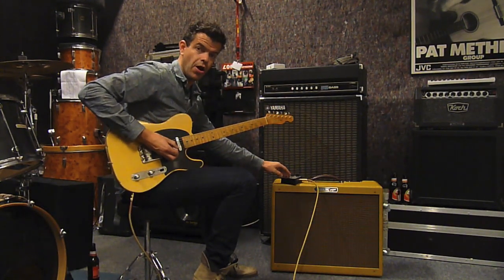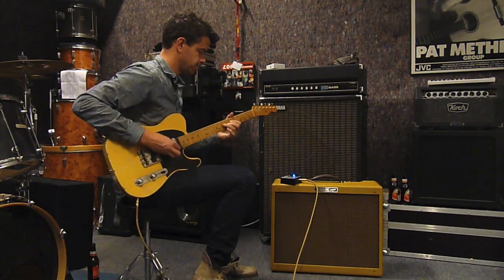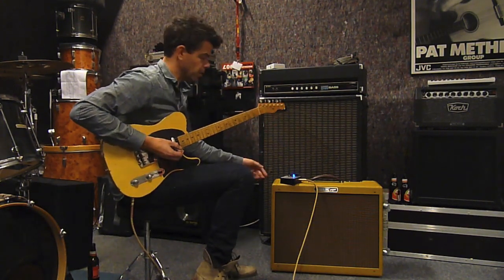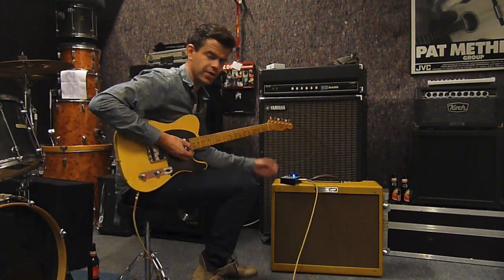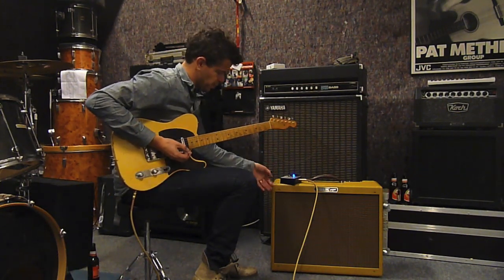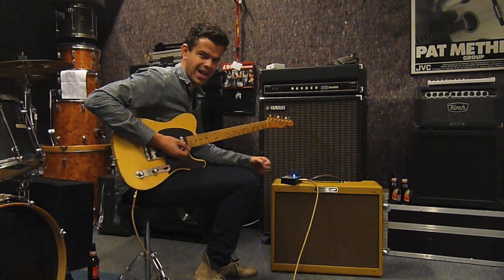Now let's turn it on. It ain't a gain pedal, but you will notice it's so much alive — it's got so much spark into it. If your amp is at its last breath, been turned on at full volume, after four hours of playing, this pedal will help you get that bright sound.